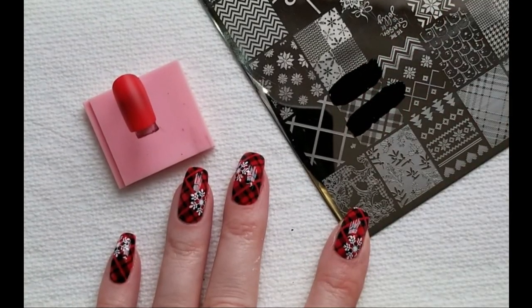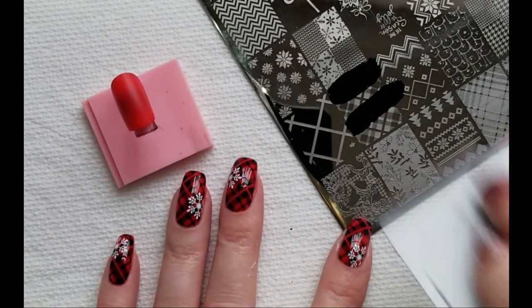Once our polish is dry, I'm going to stamp a black plaid design using Winter 3 from Lina.